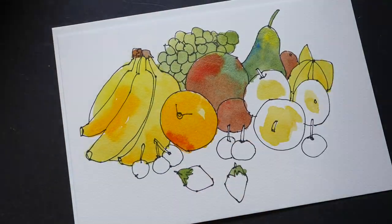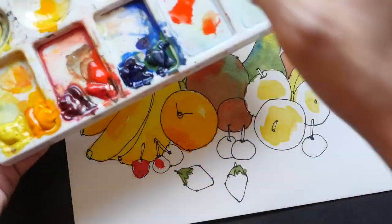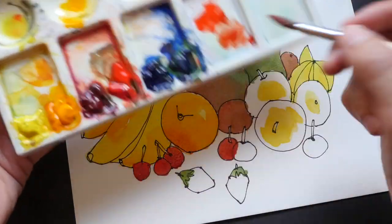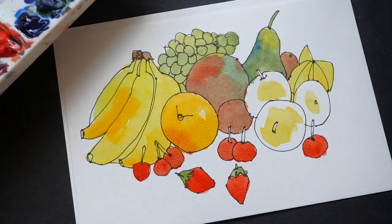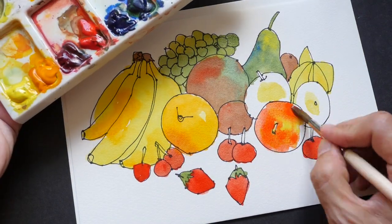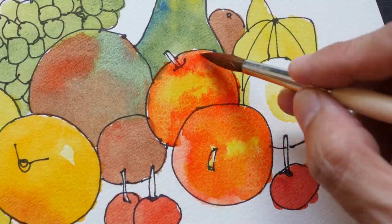I'll be talking about watercolor brushes, watercolor paper, and then we will get into some exercises where I will teach you how to create your own color wheel, so that you can understand the basic concepts of color mixing. I will also teach you how to create a color chart so that you know the variety of colors that you can create from your existing palette.